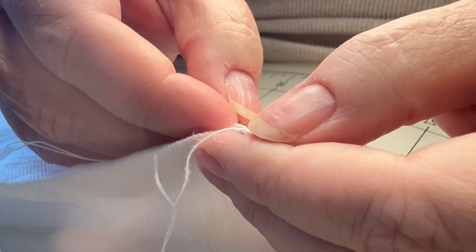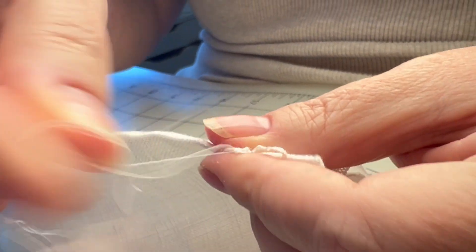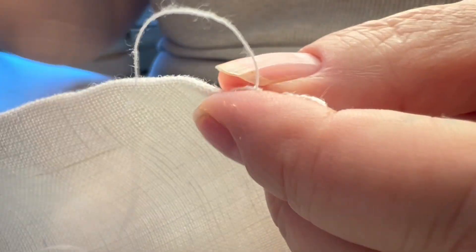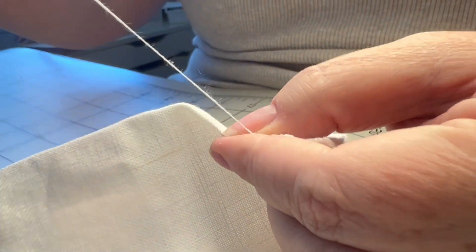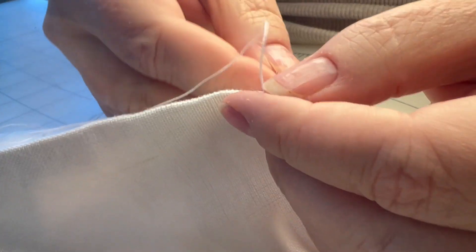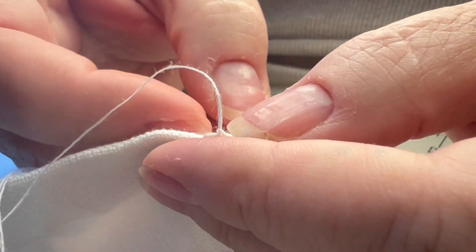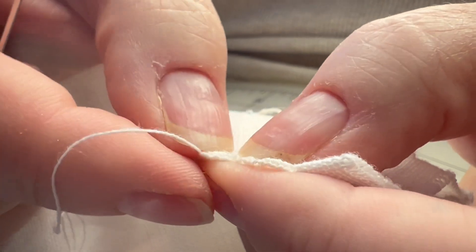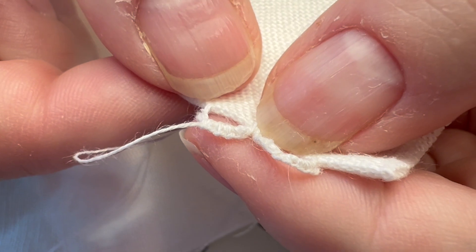Just a standard buttonhole stitch — through the loop, over the thread — all the way around. Can I see how you're doing halfway through? Let's see what it looks like part way. See, you're getting that little ruffle, so now it's looking more like a frilled coxcomb.